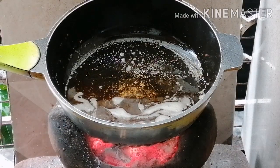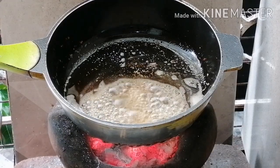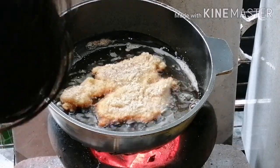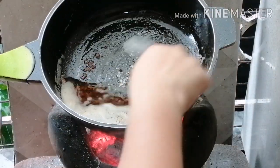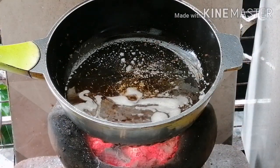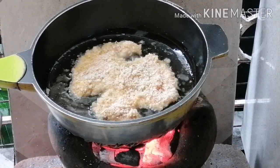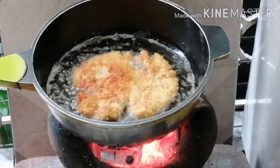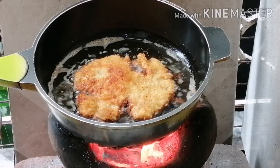Heat the oil in a large frying pan over fairly high heat. You may also add butter to make it tastier. Cook the chicken schnitzels one or two at a time. Sizzle them for 2 to 3 minutes each side until completely golden, then lift out onto kitchen paper to drain. Clean your oil from time to time by straining the loose breadcrumbs to prevent a burnt taste.